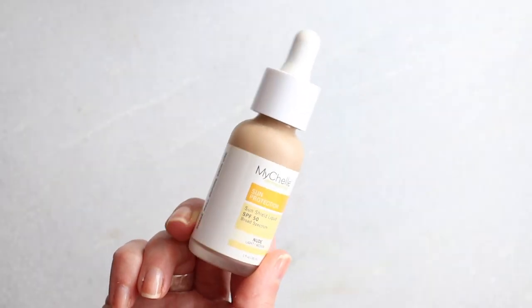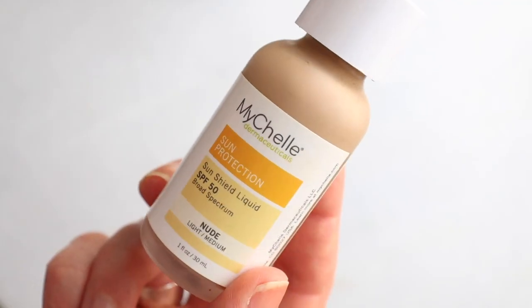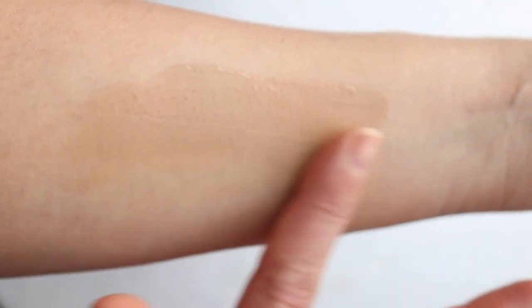If I were to pick between these two — if you haven't already noticed — I would pick the tinted version, hands down. I much prefer it to the untinted version. I'm not sure what I'm going to do with the untinted, but I will figure something out.